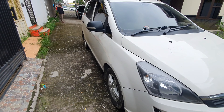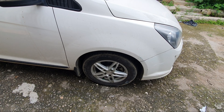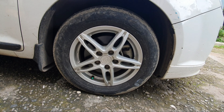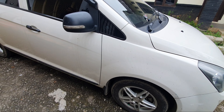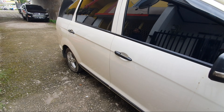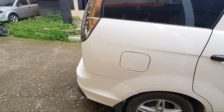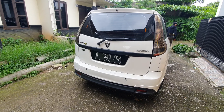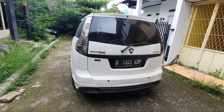Nah ini unitnya bos. Ini Proton Exora, mobil keluarga. Kalau ini beda sama yang kemarin ya, kalau ini gak ada mantan, kalau Exora. Paling yang mantan itu sekalian kita review juga, mobil yang merah itu, si Gentoo. Ini Exora tahun 2014 bos, transmisinya manual.